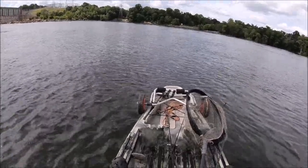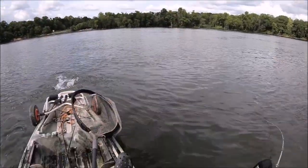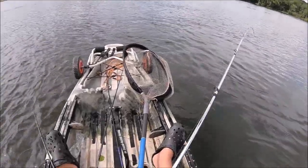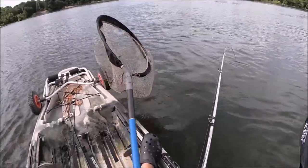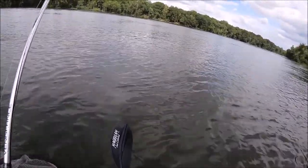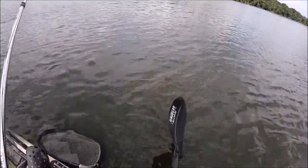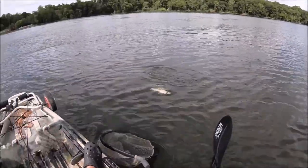Oh, I just let the pressure go on it too. That's a nice one on the Pro Cross. 12-pound line. There it is.